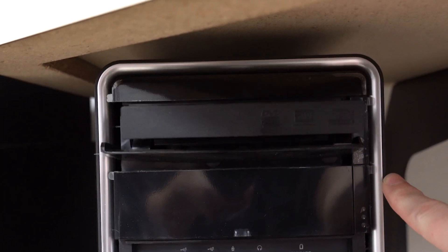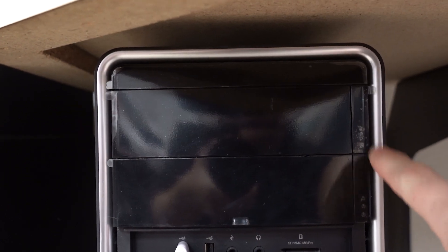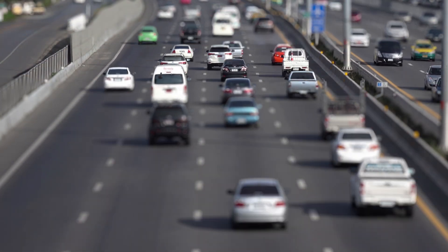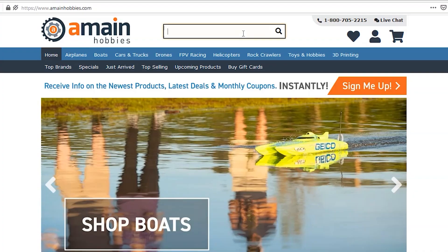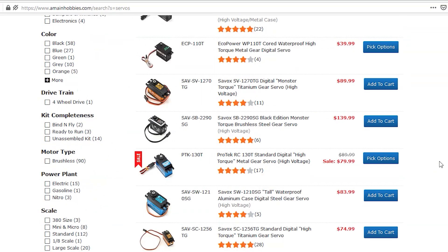Can you imagine a world without servos? They're used in so many of the products and devices that we own. If you have a PlayStation or an Xbox, there's a servo inside responsible for the extension and retraction of any discs you put in there. In modern full-size cars, there's a servo responsible for controlling the throttle once the sensor senses you've pushed the gas pedal. Think of the complexity of full-size aircraft or modern robotics — could they even function without servos? Because servos are used in so many different applications, there are a massive variety of servos in the world, and in the world of RC, it's no different.